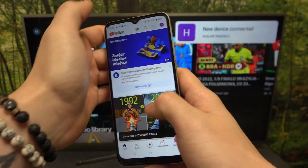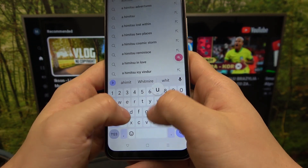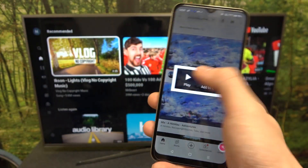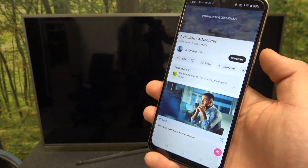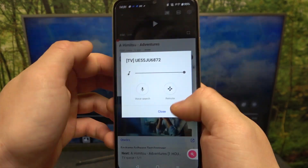And now, when devices are connected, you can play any music you want on your smartphone and it will be displayed on the TV. If you want to disconnect your devices, press this button again and select disconnect.